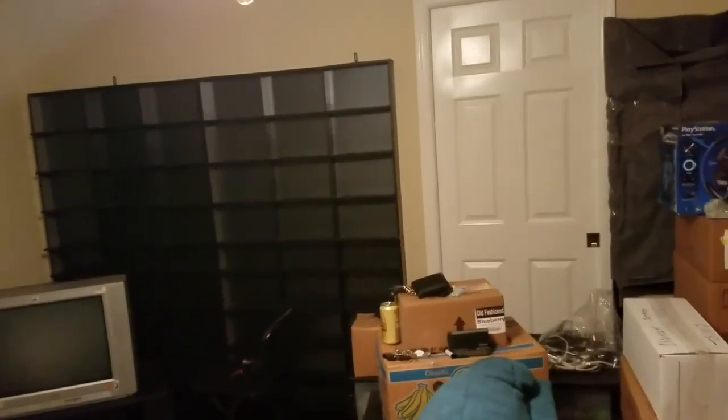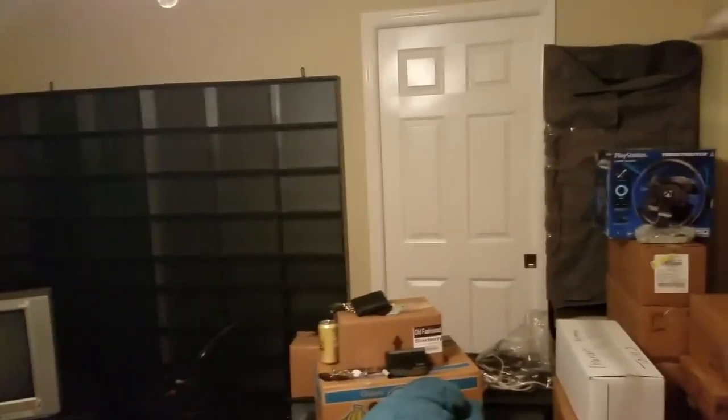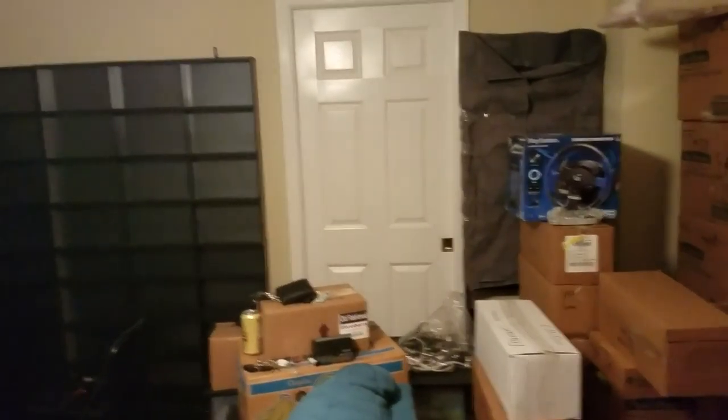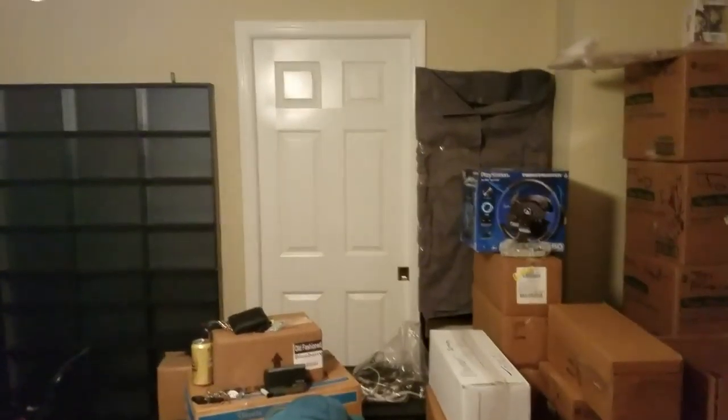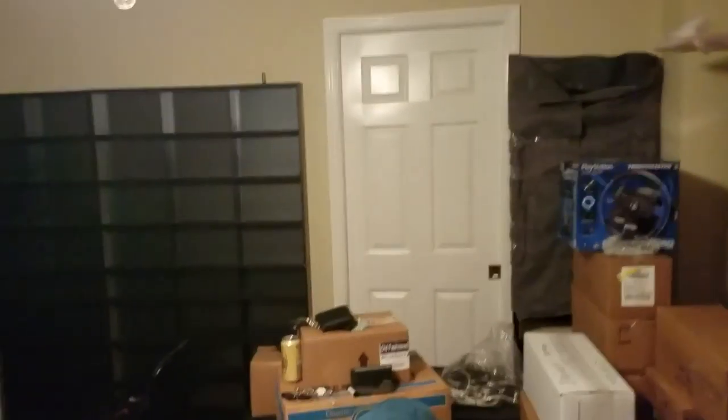I have many more shelves to put up, lots of things to do. So I figure I'll kind of show my progress as I go along. This is the initial video showing kind of where I started, and hopefully by the end you'll see an awesome game room.